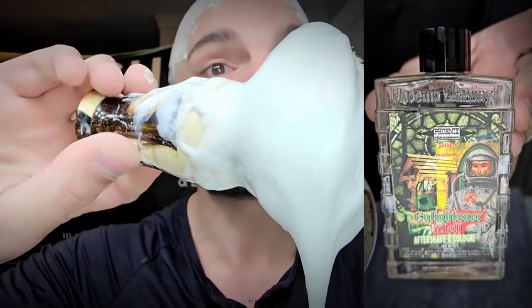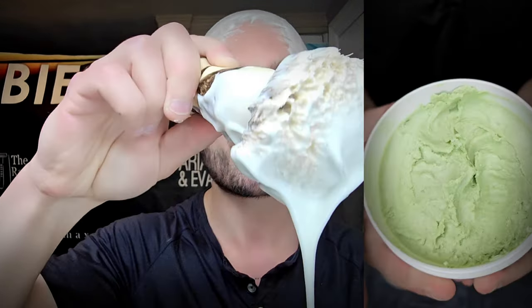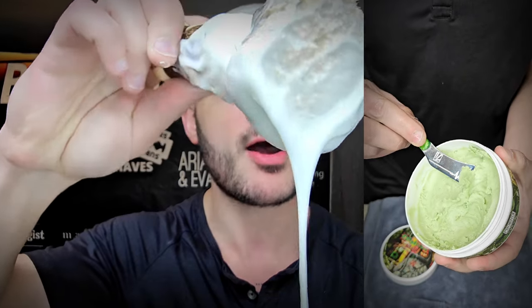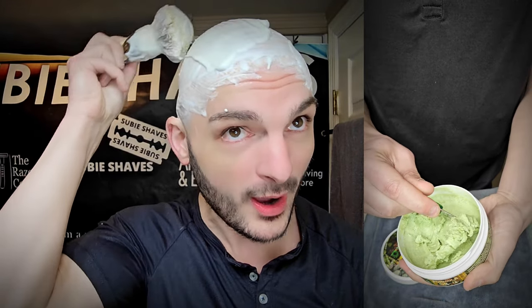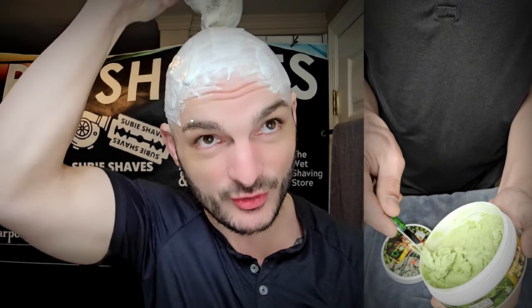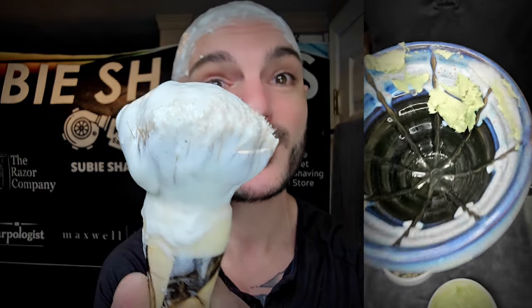We lathered today in our Phoenix Artisan Accoutrements Dreamscape scuttle, which always produces such a thick rich lather for me. We used our Chisel and Hound brush — this is the Mammoth Tusk, a very premium brush. For those watching the lather videos thinking that was a big scoop of soap — honestly, this brush is very lather hungry and requires a lot of soap to get it where I want it. I have to lather pretty heavy with this brush. It eats the lather, but the stuff it produces is slick, rich, hydrated, and always provides a ton of protection.